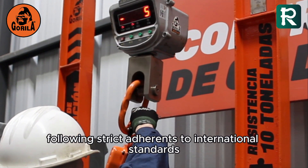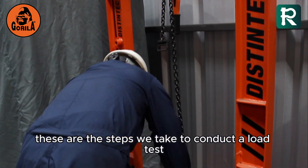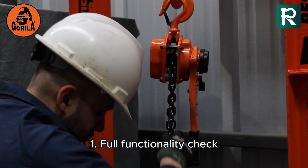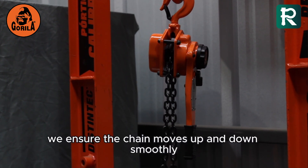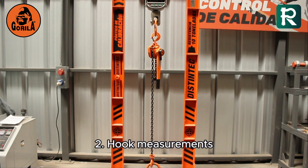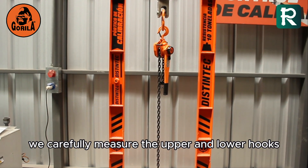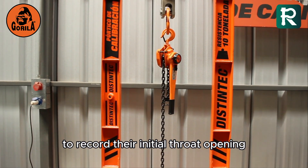Following strict adherence to international standards, these are the steps we take to conduct a load test. Step 1: Full functionality check — we ensure the chain moves up and down smoothly. Step 2: Hook measurements — we carefully measure the upper and lower hooks to record their initial throat opening.